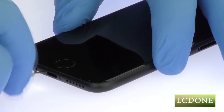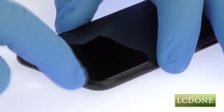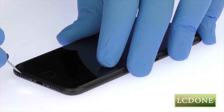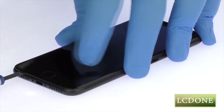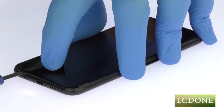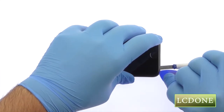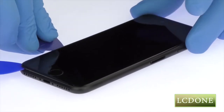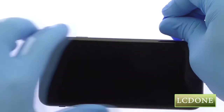Remove the two bottom 3.4mm pentalobe screws located next to the lightning connector. Use the precision knife to create enough space to insert a triangle opening tool. With the triangle opening tool, slice through the sticky adhesive and carefully decouple the iPhone 7 display assembly from the rear case.